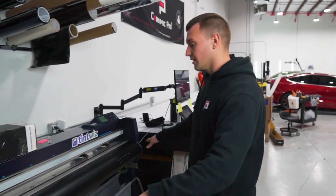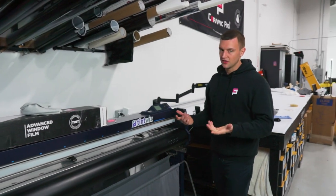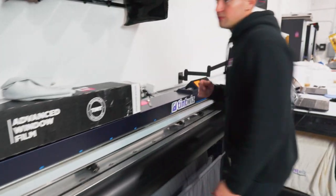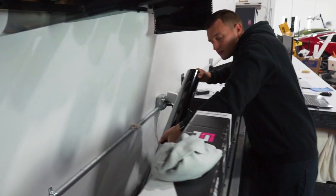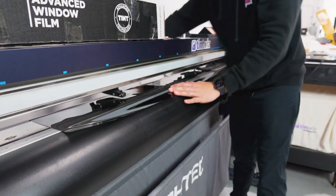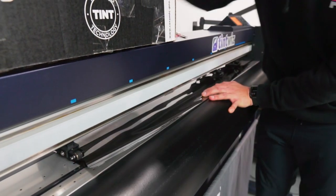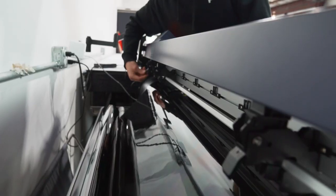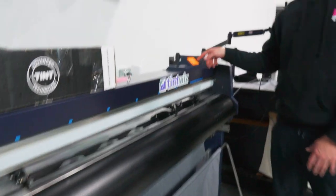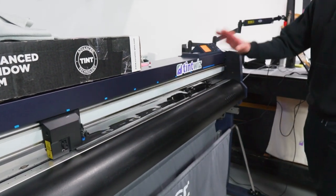We just installed a new cutting strip on this plotter and we're going to put a brand new blade in and calibrate it to make sure it's at the right depth and pressure. The first thing we're going to do is turn the plotter on. I'm going to put some material in here so the tint side is facing us. We'll pull the film down, line up the rollers — the two end rollers are going to have the back tabs pushed down. Then we'll lift the lever up to lock the film in place and hit number two so the plotter calibrates and measures the material.